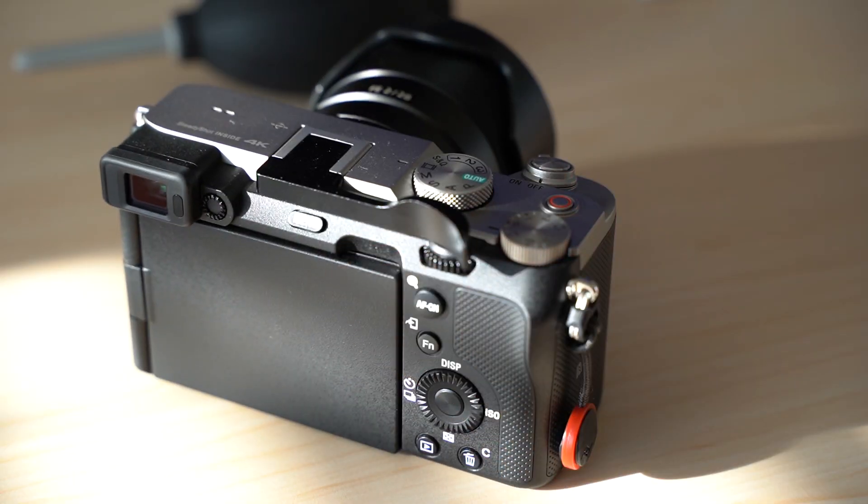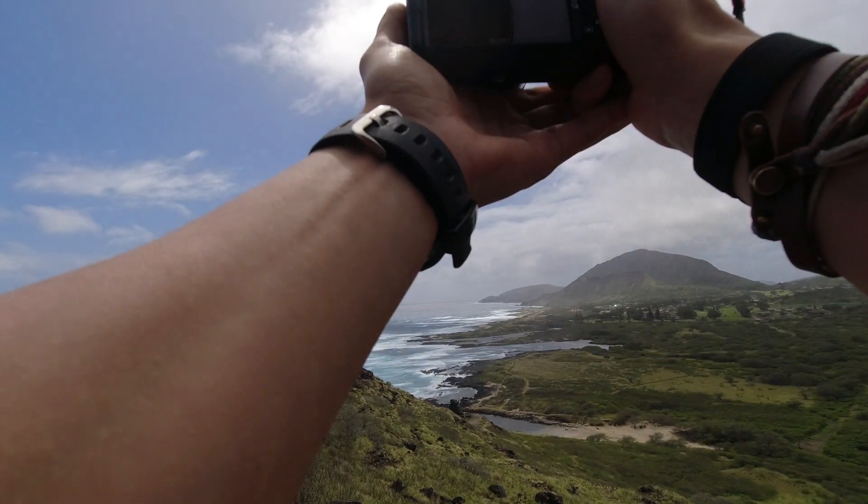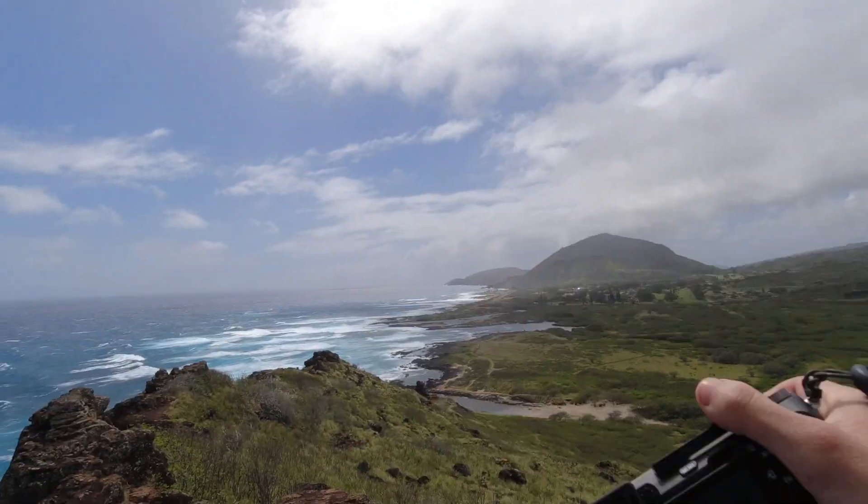Overall though I'm very pleased with this thumb grip for the Sony a7c, especially for just $12. It improves on the camera's grip design without making the body heavier or bulkier, and it makes the experience of using this camera a bit more enjoyable for me. If you find yourself feeling the same way I did when I first got the a7c in regards to its small grip, then I would highly recommend you try out this accessory. It's inexpensive and it just might change your overall feelings towards this camera.